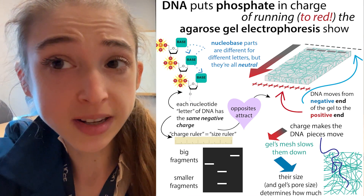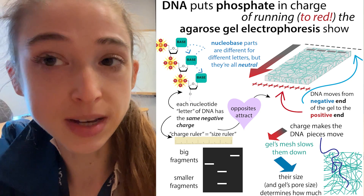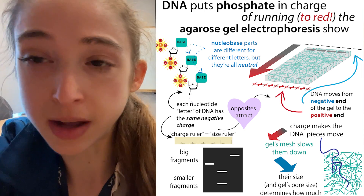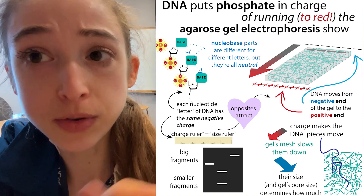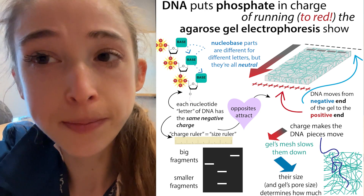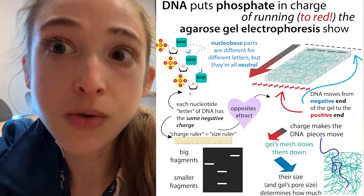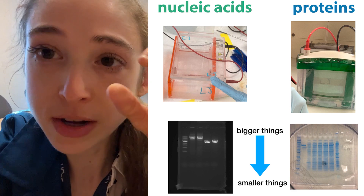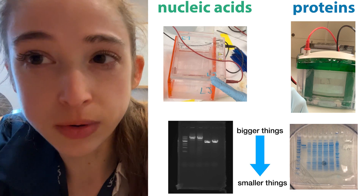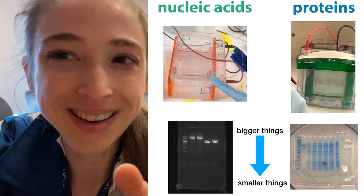I'm going to assume that everybody watching this knows what agarose gel electrophoresis is. It's a technique we use to separate DNA pieces by size by running them through a gel mesh made up of the sugar agarose. When you run the DNA through the gel, you then have to look at where the DNA ends up - bigger DNA pieces will be higher up in the gel and smaller ones will be lower down.